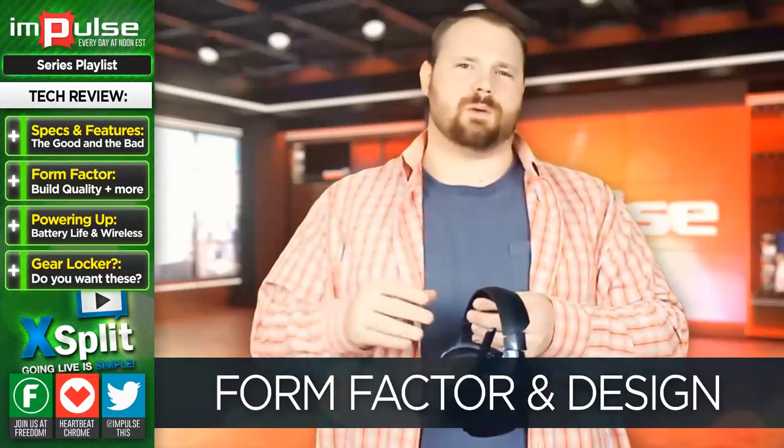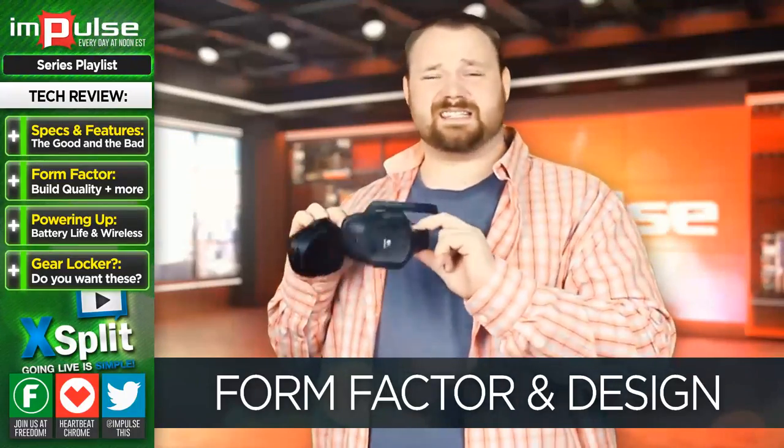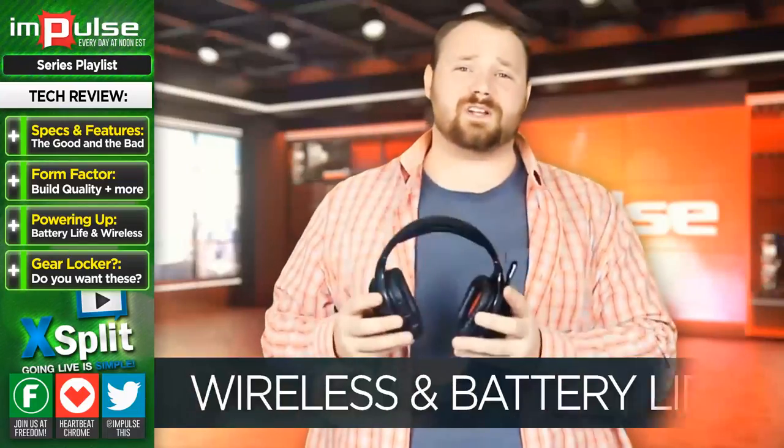You will learn to work around the product. But in the end, it's always best when products work around us, not the other way around. One of the problems that I have with this headset is the wireless connectivity.